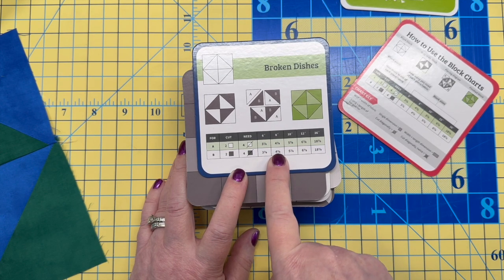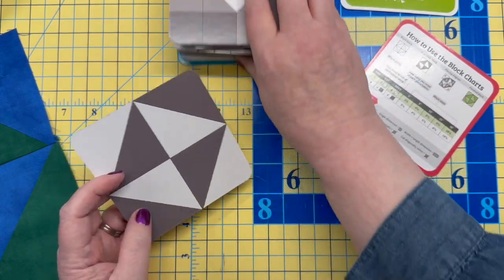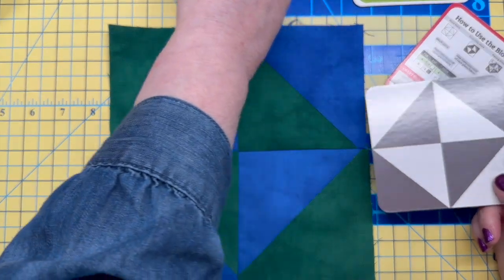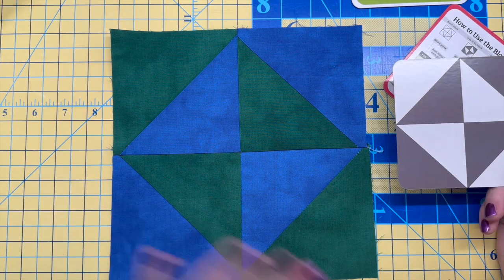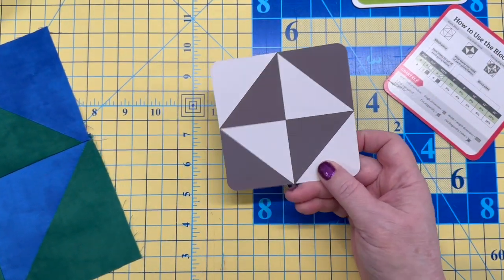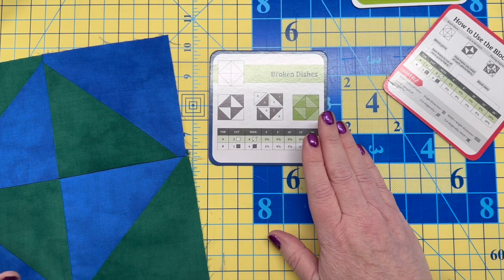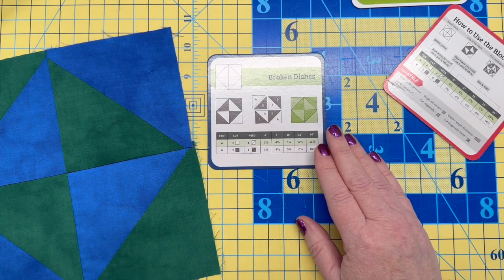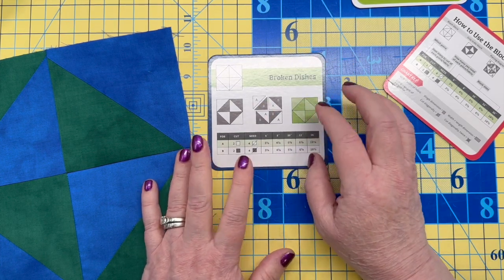In this case the pieces need to be cut into half square triangles. It tells you: for a six-inch block, cut this size; for an eight-inch block, cut this size. This morning I made this one — it's called Broken Dishes — and I picked some dark colors. It was super easy, just half square triangles. However, the card does not explain the construction process.